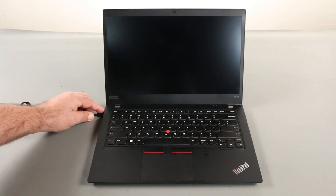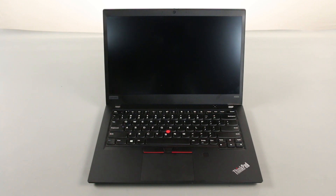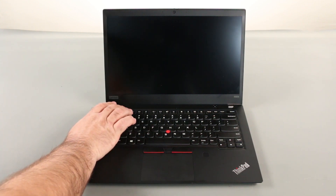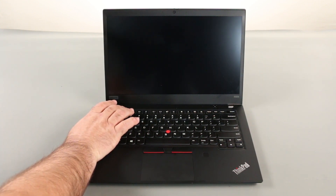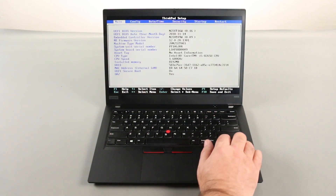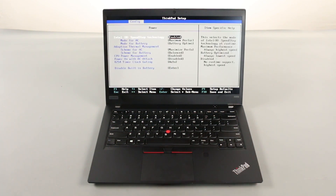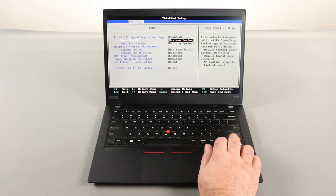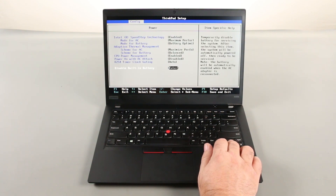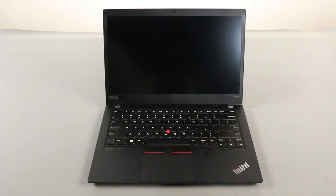Disconnect the power adapter. Press the power button to power on the system. Tap the F1 key repeatedly to enter the BIOS setup menu. Use the right arrow key to navigate to the config menu. Use the down arrow key to navigate to the power menu and press enter. Navigate down to disable built-in battery and press enter. Make sure yes is selected and press enter. The built-in battery is now disabled.